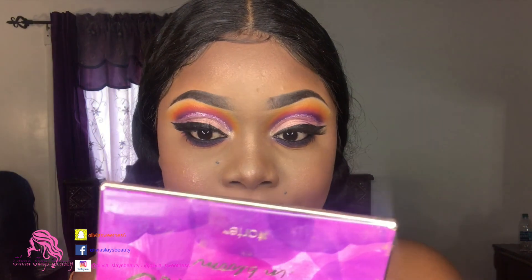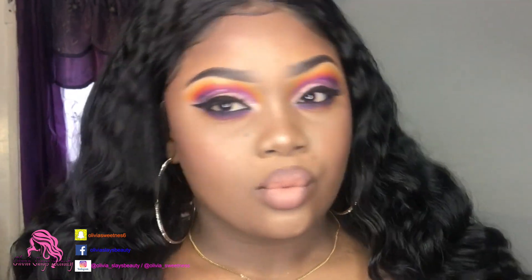It's time for our final touches and I'm using the MAC Fix Plus all over my face, and here you have it - our colorful cut crease look! Thank you guys so much for watching. I hope you enjoyed this look. Don't forget to like, subscribe, and comment - let me know what you think and I'll keep them coming!